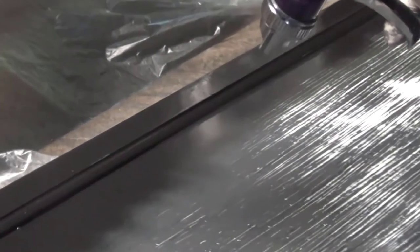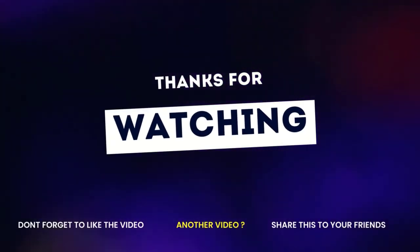If you enjoyed this video, then like, comment, and don't forget to subscribe to this channel. See you in the next video.